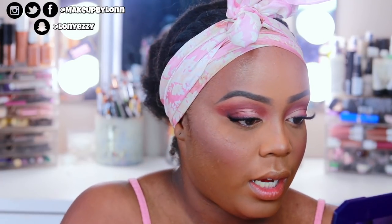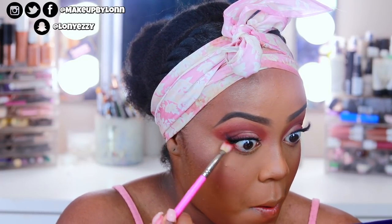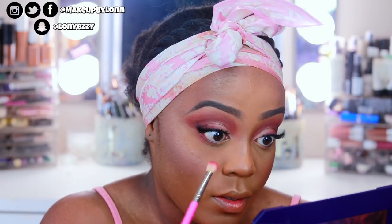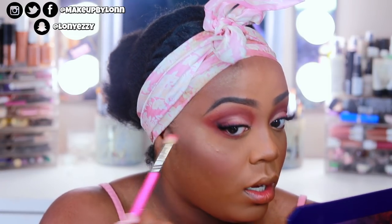I'm going to use that same Pretty Bar brush with that same saffron color — the reddish color — and blend that into the lower lash line. It's going to be pretty blown out and blended, but that's the look. And yeah, that's pretty much where I've been and what I've been up to.